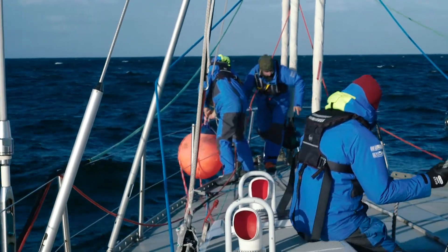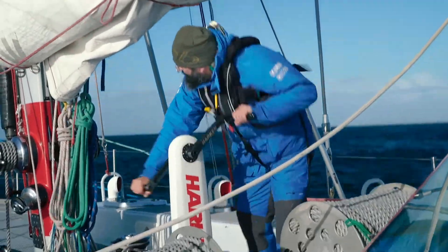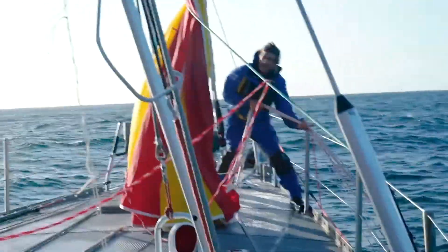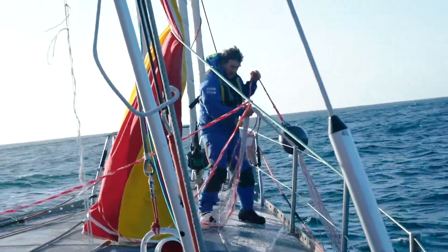We did a dry test in South Georgia in flat water and the weight of pulling it up over the lifelines is substantial, with real risks of getting tangled in the rig. So the halyard idea is a good one. On a smaller boat — say a 35 to 40-footer — you'd probably be safe enough to haul it in by hand.